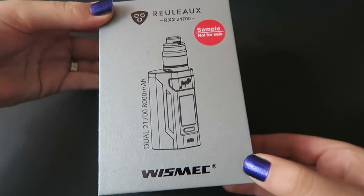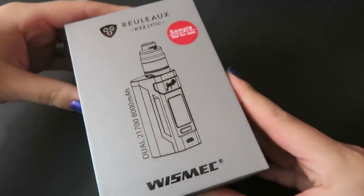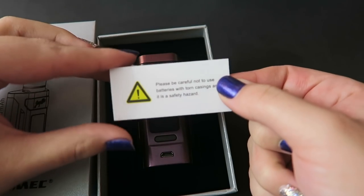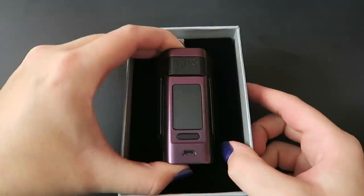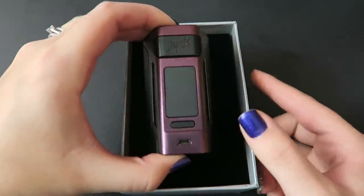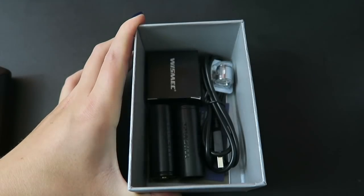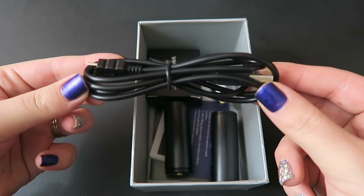Here is the packaging the Rouleau RX2 21700 comes in. Right on top there is a warning card about the batteries. I have the gradient purple mod — it comes in glossy black, gradient white, or gradient green. Underneath that we have all the goodies, including a micro USB to USB cable used for charging and upgrading firmware.